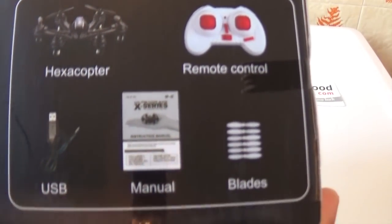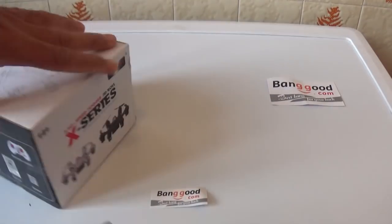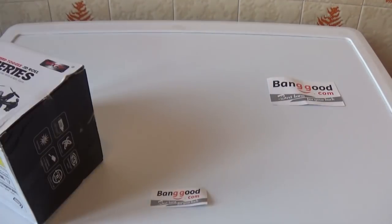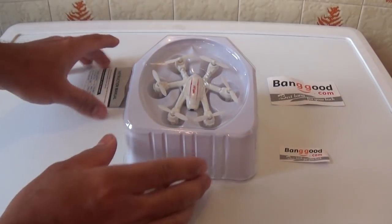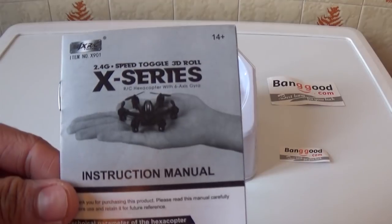We have speed control modes: high, low, and medium. We have a big box with the micro hexacopter and a manual included.